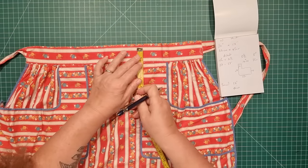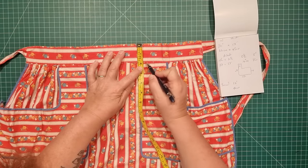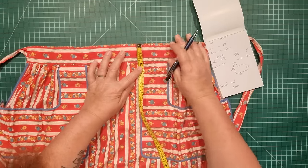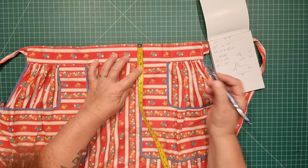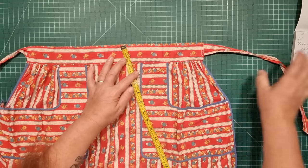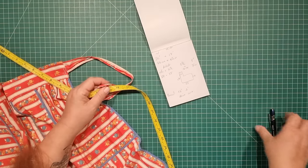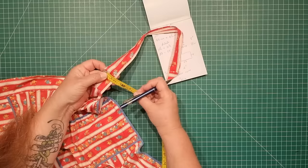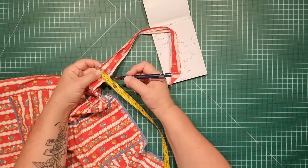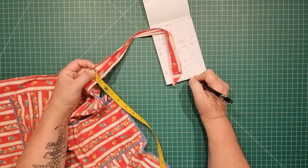The width of the waistband is 17 and a half inches but we'll make that 18 inches to allow for seam allowance, which is 46 centimeters. The height of the band is just under two inches — I'm going to make that two inches to allow for seam allowance on both sides. We need to double that because this piece of fabric is folded, so we're going to cut our waistband at four inches or 10 centimeters. The ties are an inch and a quarter — I'll round that up to an inch and a half for seam allowance, so three inches or eight centimeters.